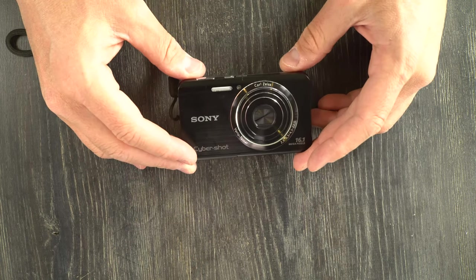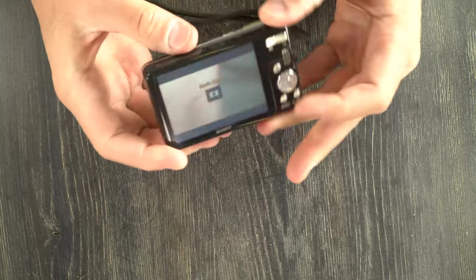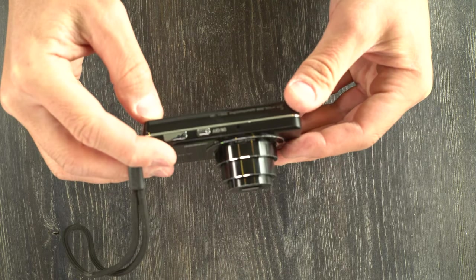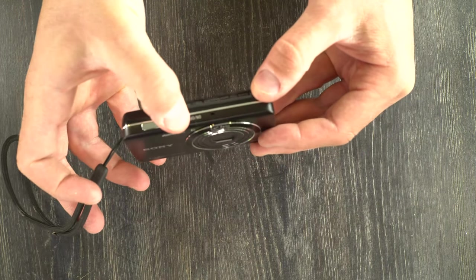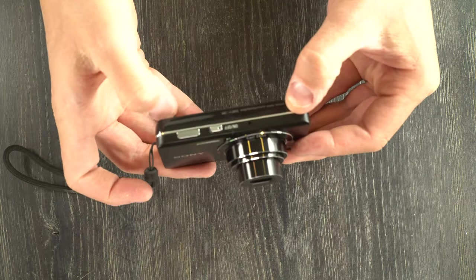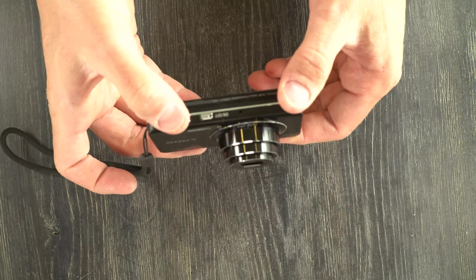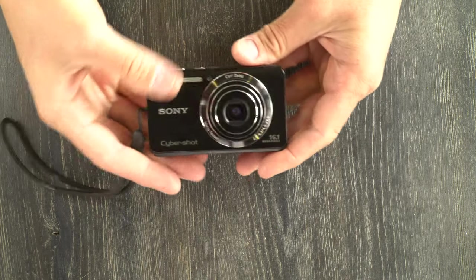We've gotten to this part of the video — let's take a picture with this camera. First thing you've got to do is turn it on. Then you're going to zoom in or zoom out as needed to frame the image. You can see here, if we zoom all the way out, that's what the zoom looks like on the wide end. Once you've framed your image, just take the picture. And even though I'm pointing this at the studio lights, the camera felt like it needed to use the flash. And that's how you take a picture with a camera.